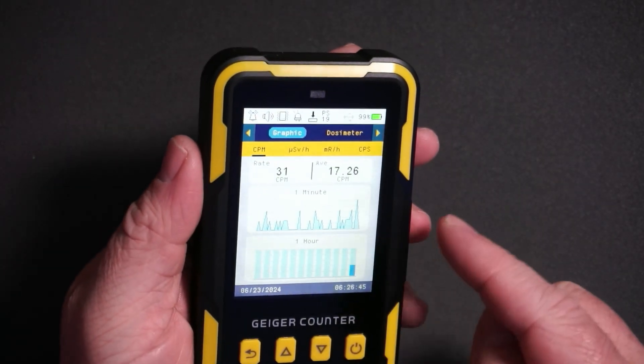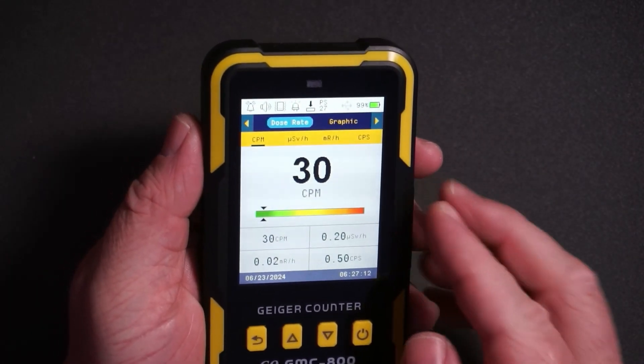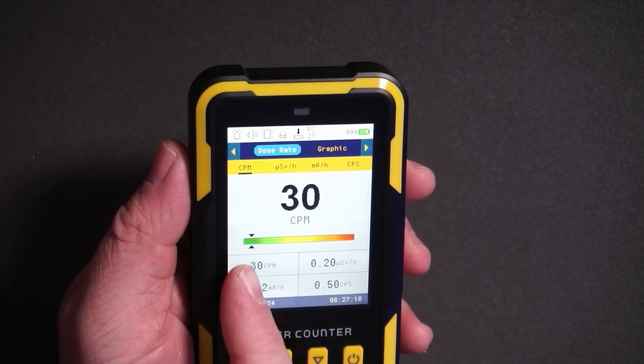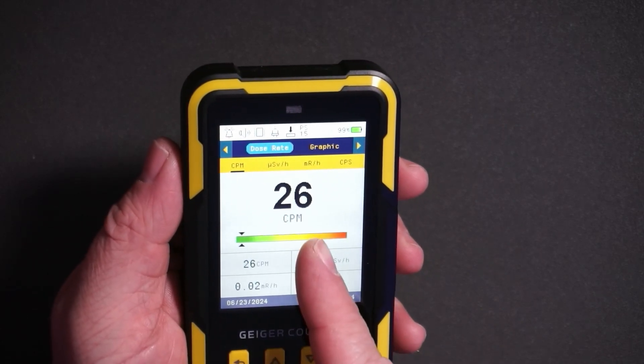You can hear it click each time it detects radiation. The default units are counts per minute. Here on the default setting we can see we've got about 30 counts per minute, and you can see the graph indicates if you're at a safe level in the green or a dangerous level in the yellow, orange, or red area.